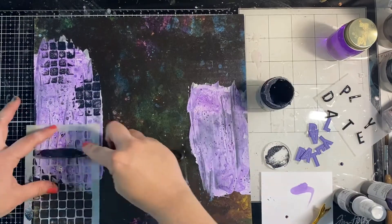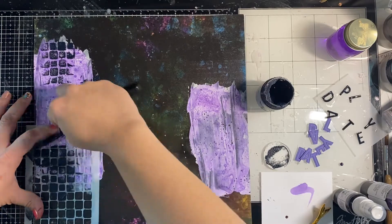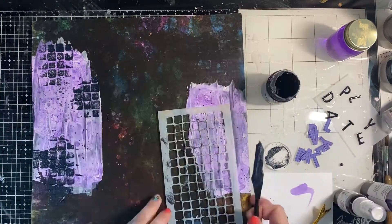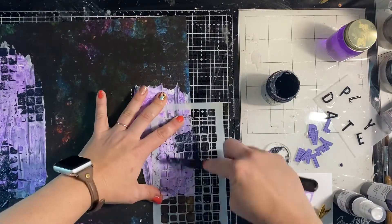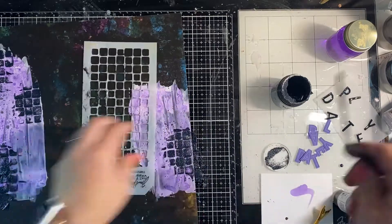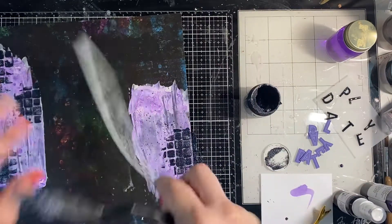I'm putting the glimmer paste in three different sections on the larger piece of gesso and then in two sections on the smaller piece, so in total there are five little sections of glimmer paste — a lovely odd number that's visually pleasing.